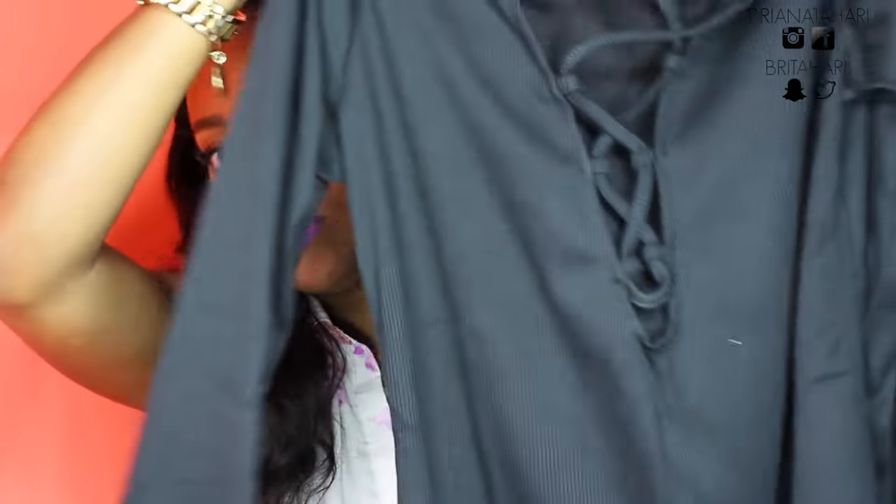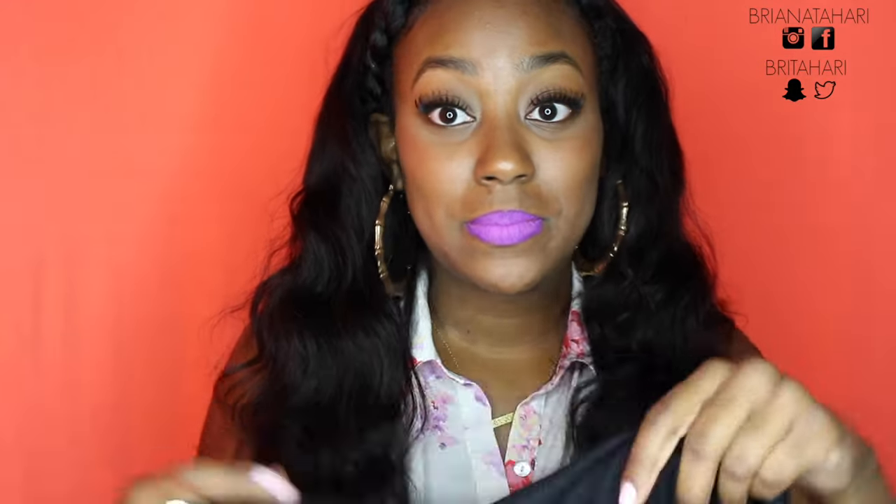The next item — I've been seeing these shirts all over social media and of course I wanted one. Because it's a lace-up fitted shirt, I got an extra large. It's a lace-up ribbed shirt and this one feels nice — way better than that material from the orange dress. We'll see how it looks on. Here's how it looks on.